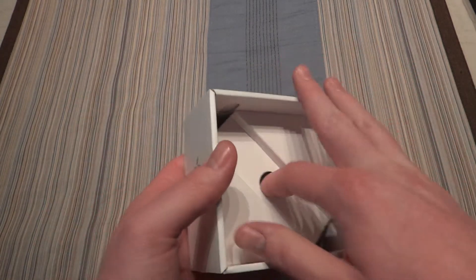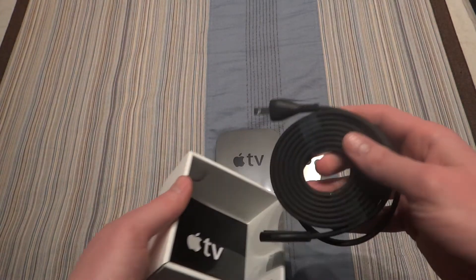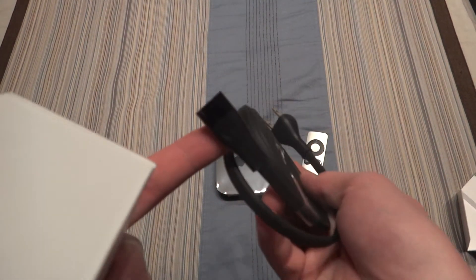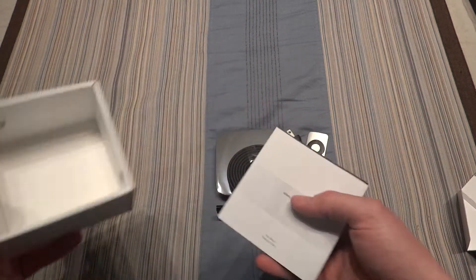Of course, in the box we have the power cord at the bottom, right here. You could use any power cord that has that type of end on it, really. And way at the bottom we have our literature.